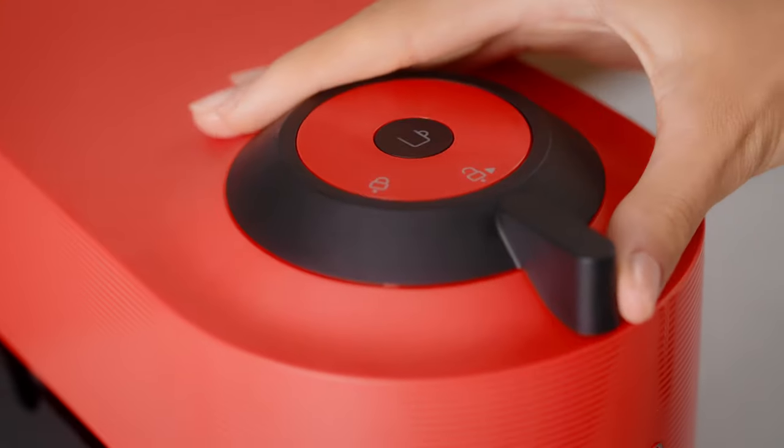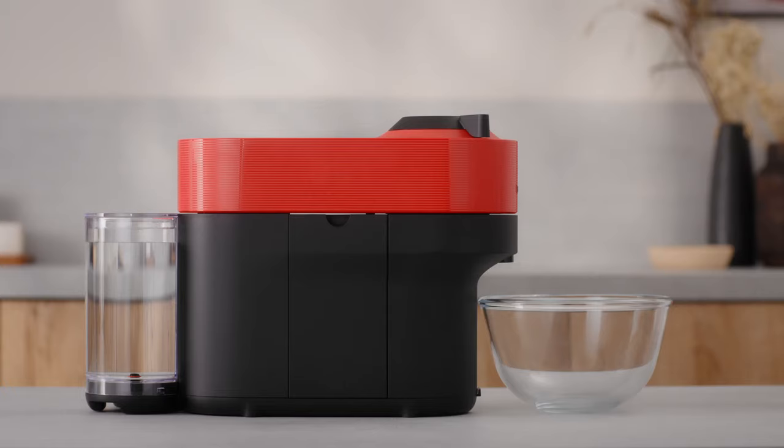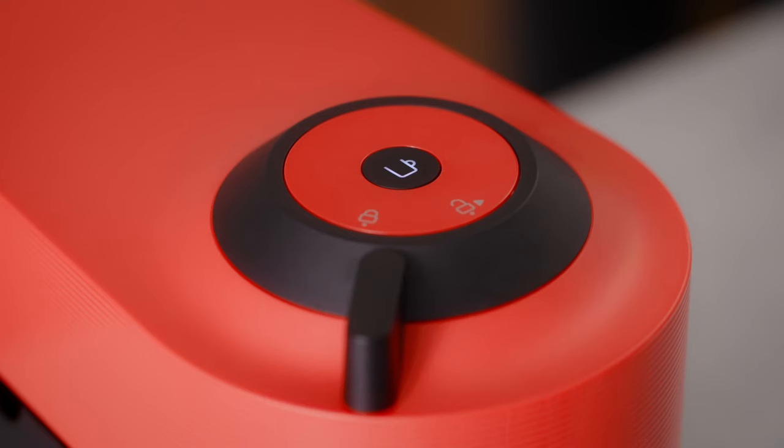Close the lid and turn the handle left until it is in locked position. The coffee button light will blink while the machine is heating up. It will take approximately 30 seconds. Wait for the machine to complete the heating up process.